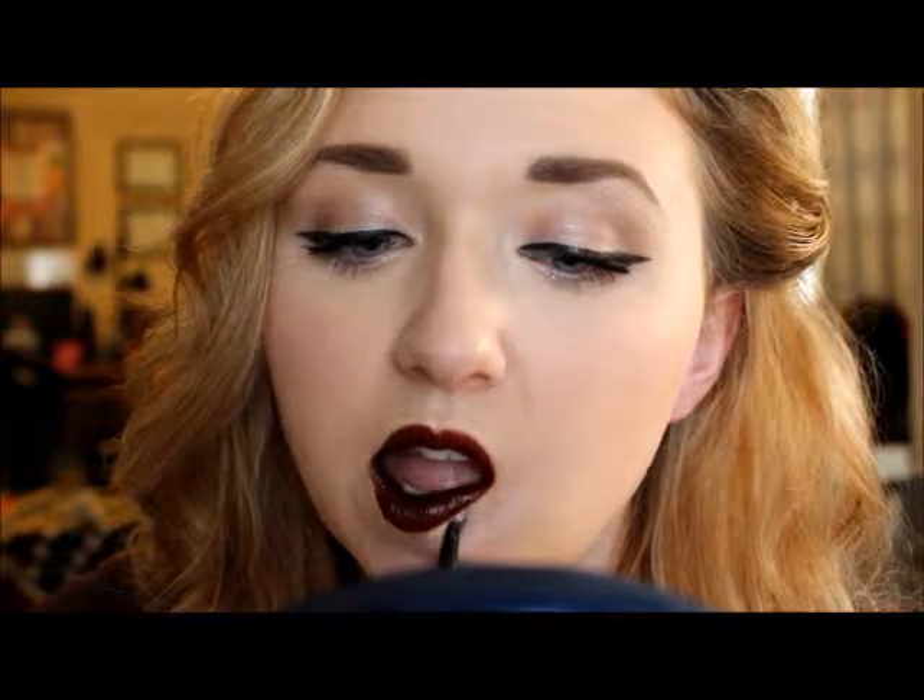I'm going to wipe that brush off and then blend. Now I'm just kind of cleaning up the cupid's bow right on my lip.